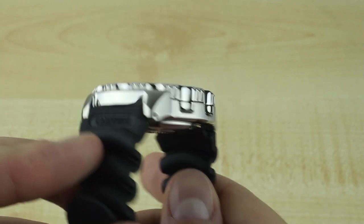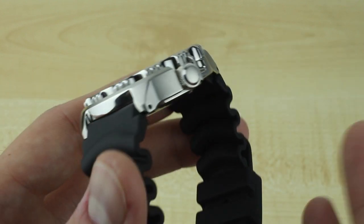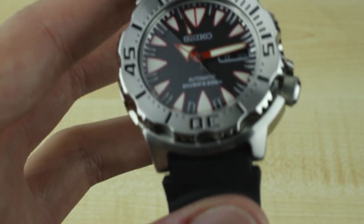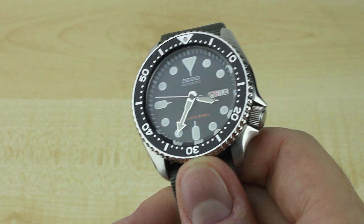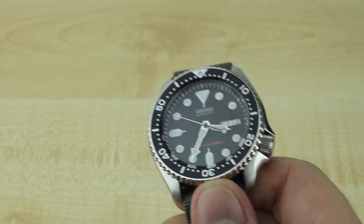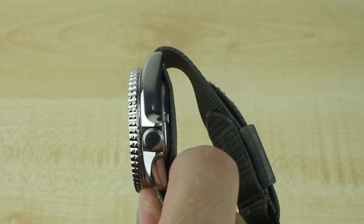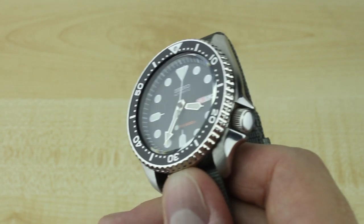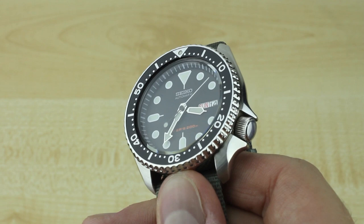The crystal on the new SRP series is a hardlex, much like on many Seikos at this price point. For those thinking it should come with an updated sapphire crystal — I have to argue with you on that. I've had an SKX 007 for about five years as my weekend beater. It doesn't keep great time and could use a service, which is a hallmark of the 7S26 movement. But this hardlex crystal stood up to a lot of abuse, and with the exception of not having an AR coating, I don't see how this is any huge change over having a sapphire crystal.